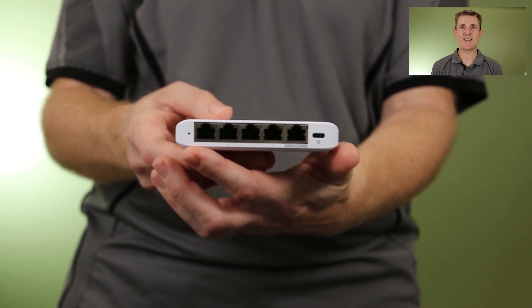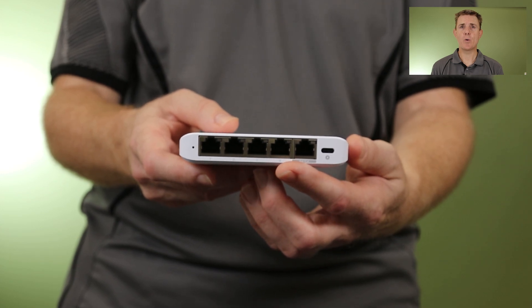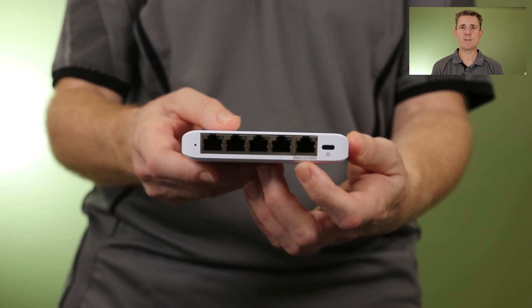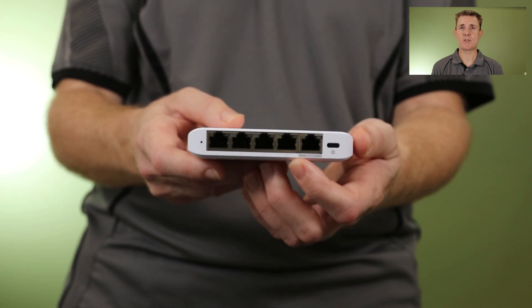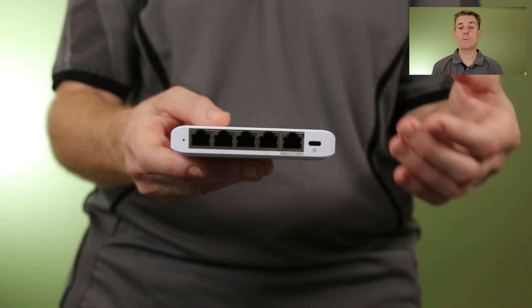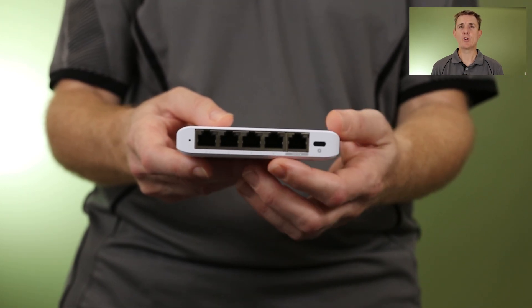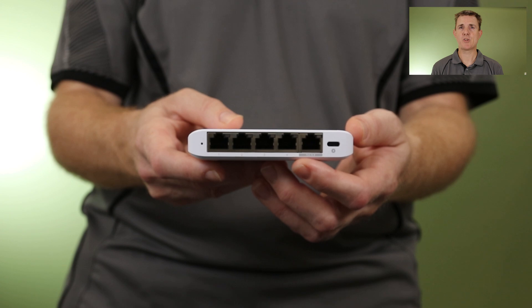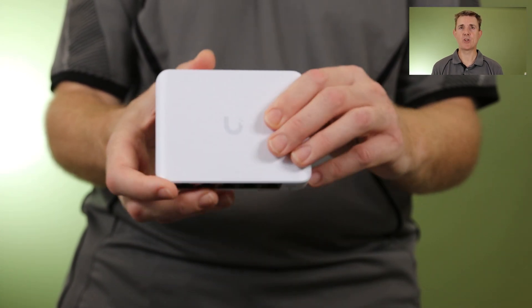You also have the option to power this by PoE. This is not a switch that gives out PoE, but it can be powered by PoE. What would you use that for? Well, maybe you just need to bring this down where your TV room is and you've only got one ethernet port and don't want to use extra power — you could just power it from your main switch. Great for giving you a few extra network ports at a slightly more remote location.